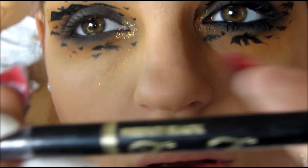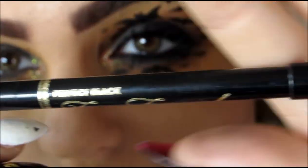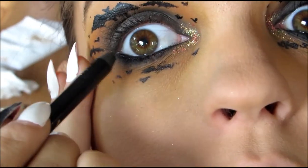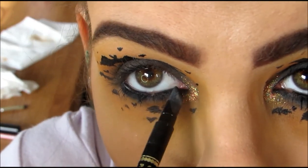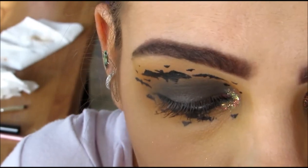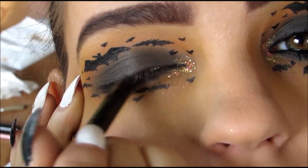Once I'm finished with the bats, I'm going to be using a very, very black eyeliner — this is Too Faced's Perfect Black Liner. I'm going to be placing this all over my bottom waterline and also my top waterline, and using the back smudge brush to smudge this in. This is just going to give the black part of the eyeshadow a more smoky effect.